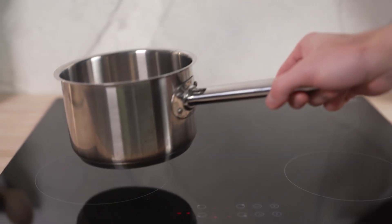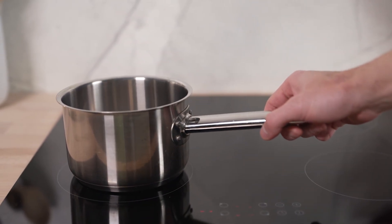By directly heating up the metal in your pots and pans, rather than the hot plates themselves, you can enjoy quick and precise cooking every time.